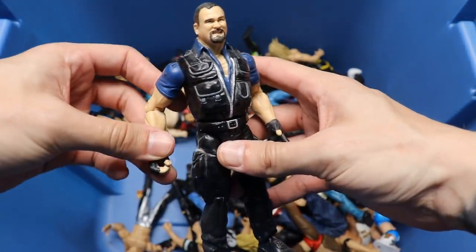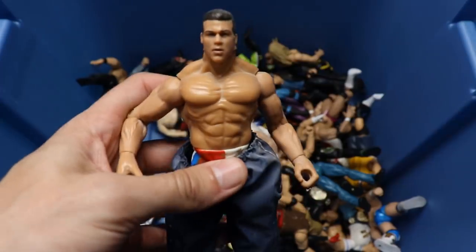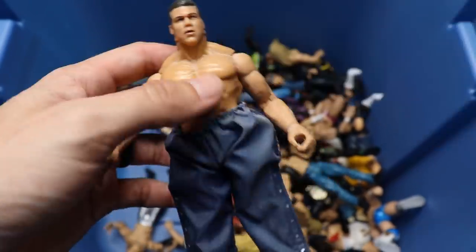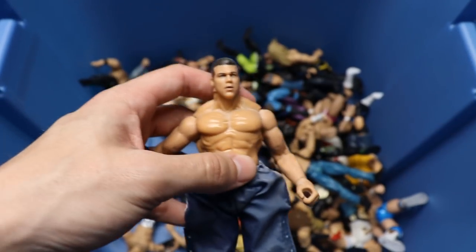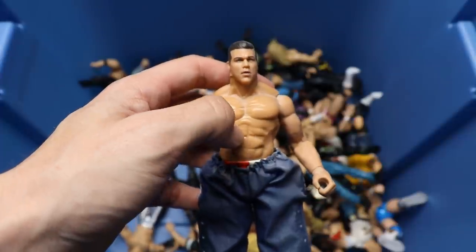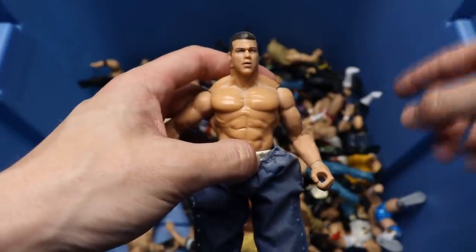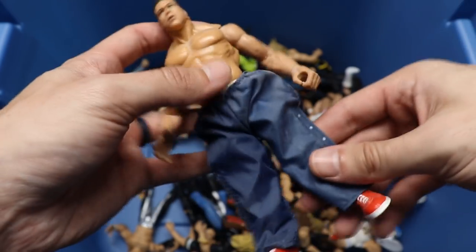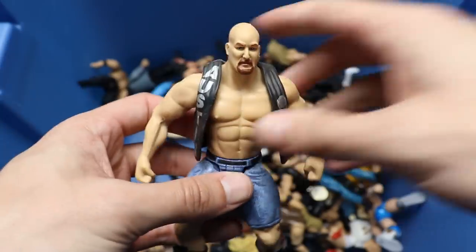Next up, another Jakks - Big Boss Man, had this figure back in the day, not too shabby. And then this Kurt Angle - if my brother Brad is watching, you already know the story. Basically, there was a Kurt Angle at Walmart, my brother's birthday was coming up, and my mom asked what he wanted. I said he wanted this Kurt Angle, but in reality I wanted it. She ended up getting the wrong one. I completely swerved my mom - this is the Kurt Angle in the jogging pants, and I finally got it.